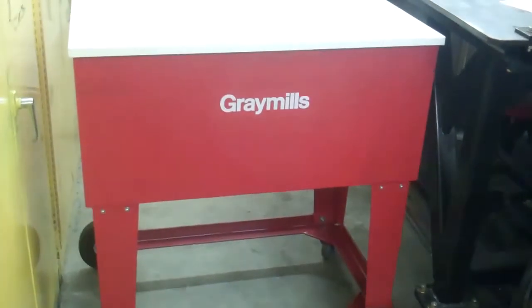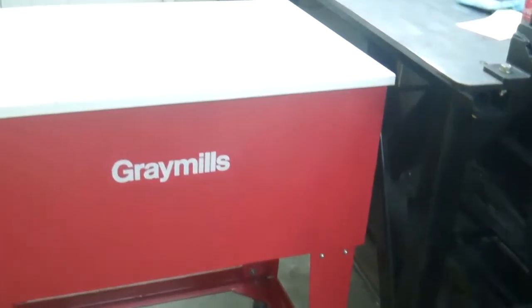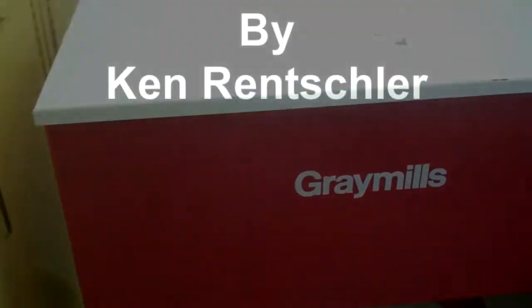I got the parts washer finished. This is the way it should have came from the factory. Now you can move it around real easy, and tomorrow I can put this in my other garage and get it out of here.